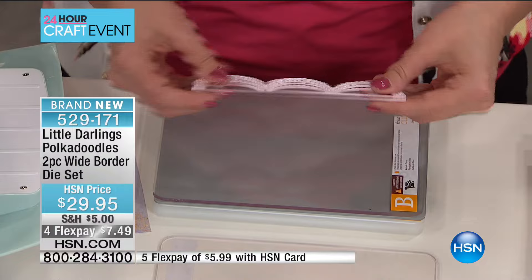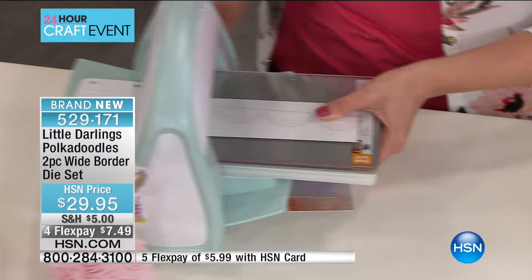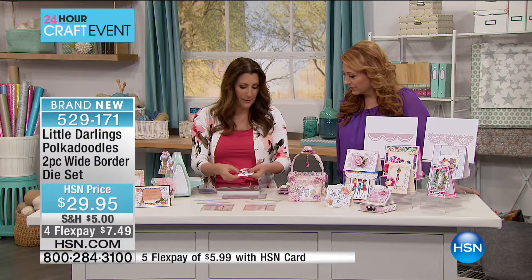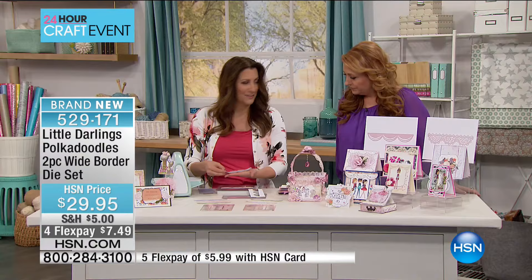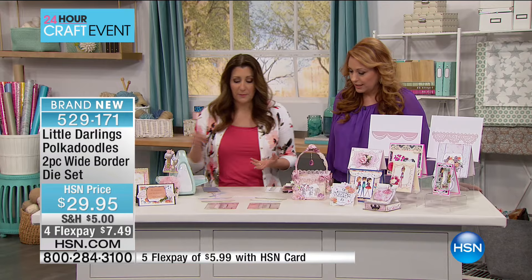Let me show you how easy these are to use. You can use this in virtually any die-cutting machine you have — just place it in your machine's sandwich and run it through. One pass through, and look at that — it's falling out. The paper just came right off the die because of that coating on it. Isn't that just stunning? With other dies you have to pick everything off, but here everything just fell off because of the coating. Some lace dies are going to be a little more intricate and you may still have to pick some pieces out.